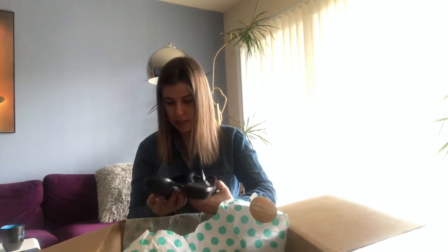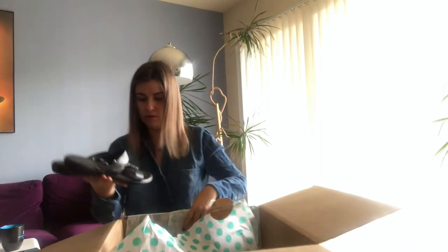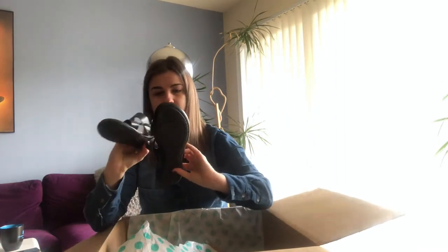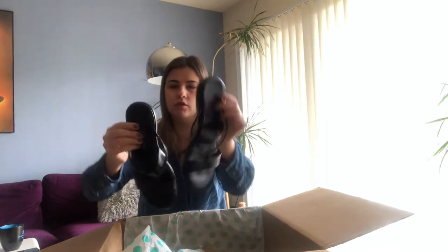Next we've got Italian Shoemakers, size nine — flat sandals. This is definitely something not sellable and I would not waste time on it because it has scratches on the toe, the soles are all worn up, and threads are coming out in front. This is probably just going to go to donation.